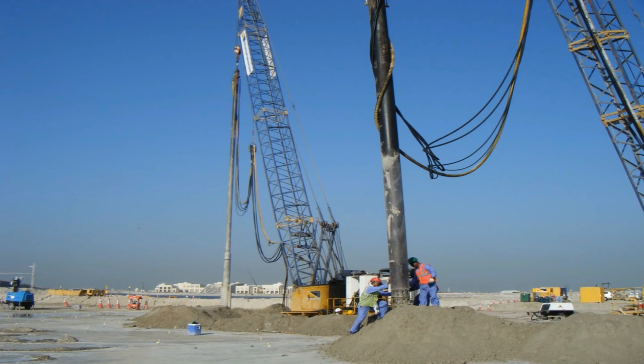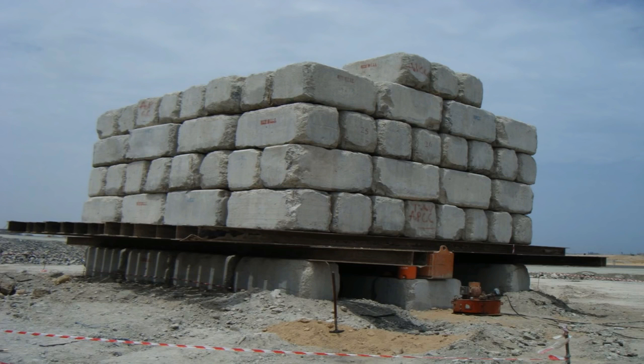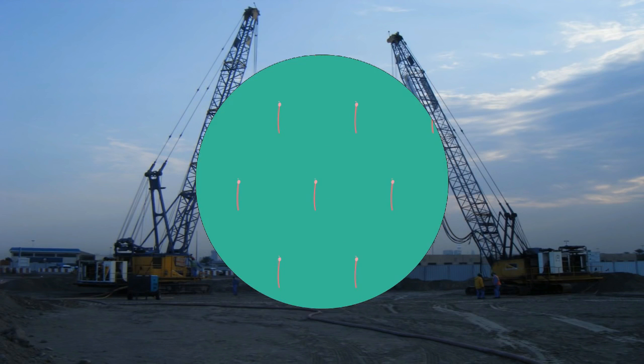Using vibro compaction, the sand and gravel particles are rearranged into a more dense state by the combined actions of water flow and vibration. Vibro compaction was used to compact the Dubai man-made islands that were constructed.